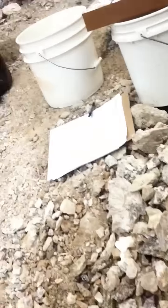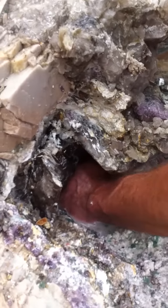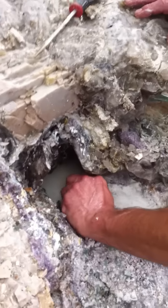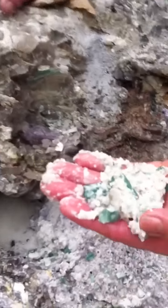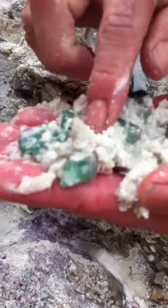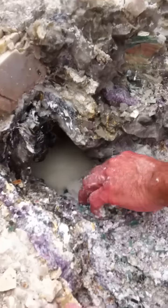Good stuff. What do you think of that lapidolite? That's crazy. You can see that it's on the wall. That's the kind of stuff — I hope there's some more of that. That's a lot more. That's a section. Some terminations. We'll just dump it in there for now and wash it out.